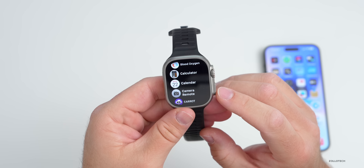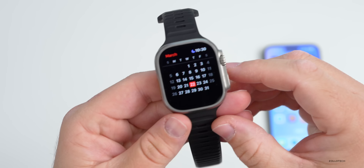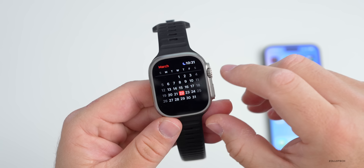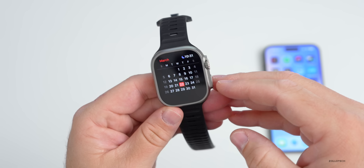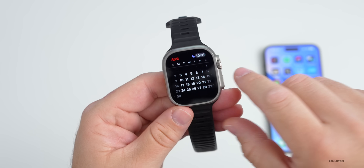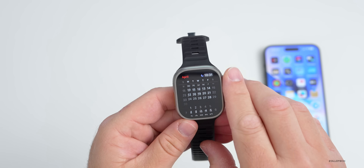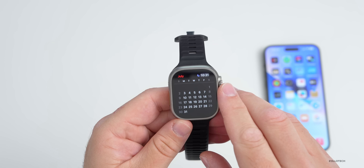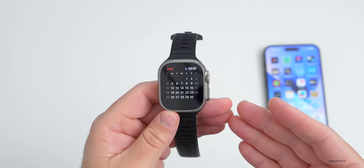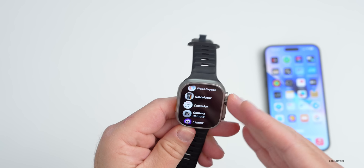As for when to expect the public release of watchOS 9.4, I'd expect it probably next Monday or Tuesday — the 27th or 28th. Apple Music Classical is releasing on the 28th, so it could be Monday, which is typical, or they may push it to Tuesday. As for the next update, watchOS 9.5 will probably come later next week or in early April. Apple will continue making watchOS 9 updates until watchOS 10 releases around September, but we should see the first versions of watchOS 10 at WWDC in June.